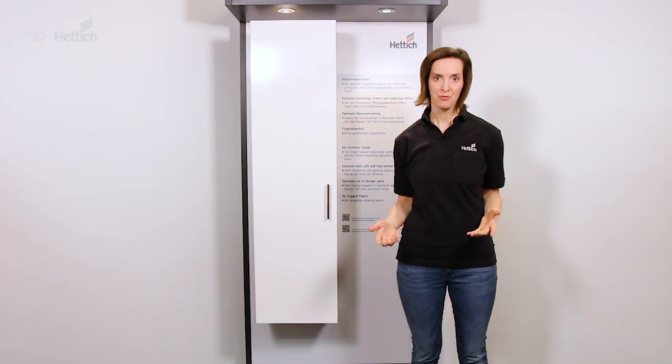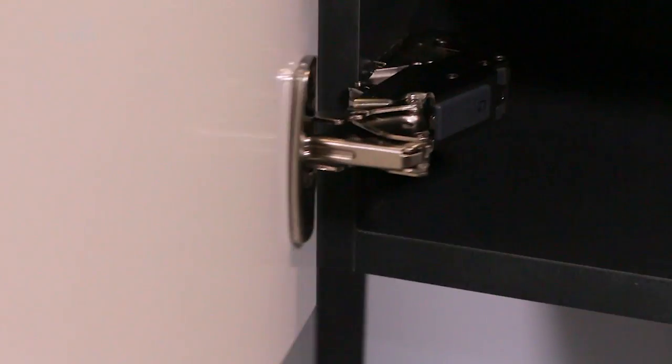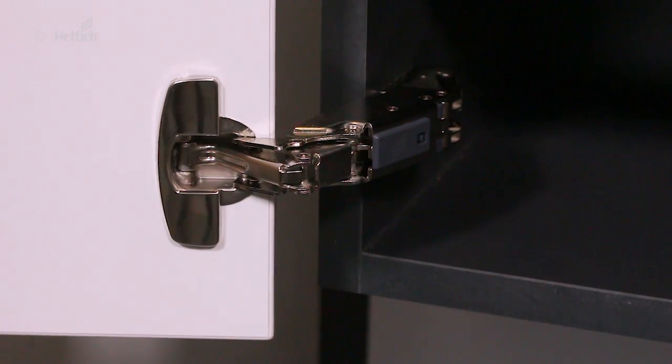The wide-angle hinge is also part of the Senses family, and like all Senses hinges, it has the damper integrated in the hinge arm.